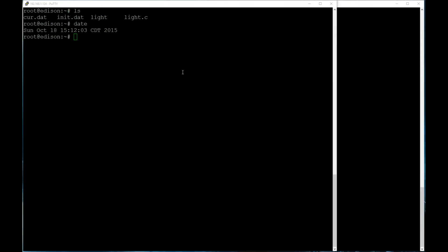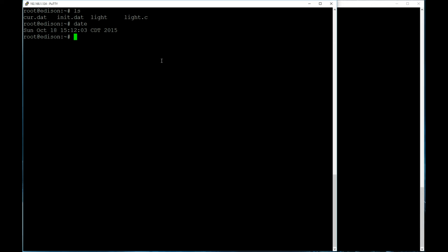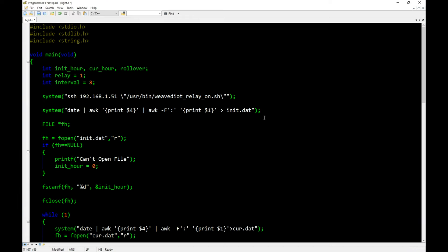To compile, go to the Intel Edison — I put light.c in the root folder. Run: gcc -o light light.c. Hit enter and it shouldn't give any errors. It creates the light executable. You don't need to manually create the .dat files — they're created automatically when the program runs the redirection commands. If the file doesn't exist it will be created; if it does exist, the contents are replaced with the new value.